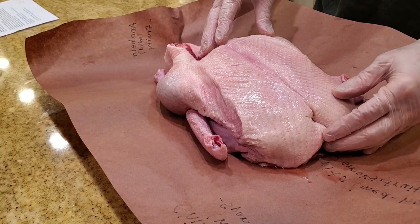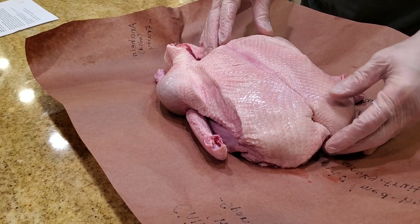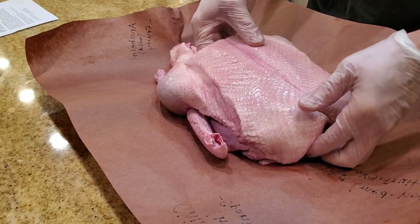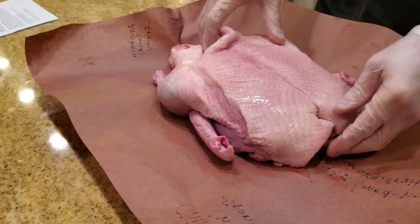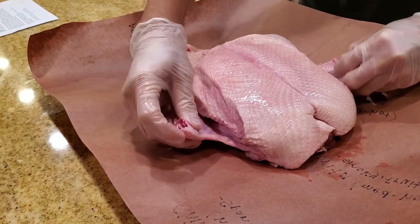There are five steps to preparing a crispy skin duck. Step number one is you have to prepare the duck. This is a five and a half pound Canadian duck. I've cut away some of the excess skin from the cavity, cut away some excess skin from the neck, and trimmed away the wingtips because they will burn.